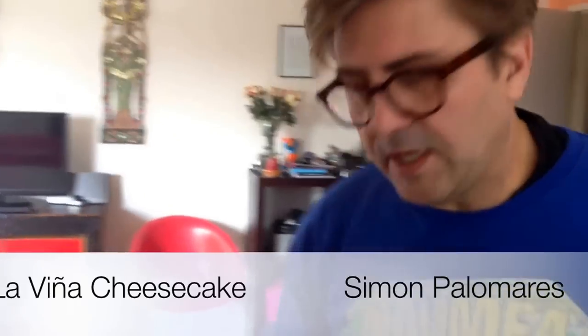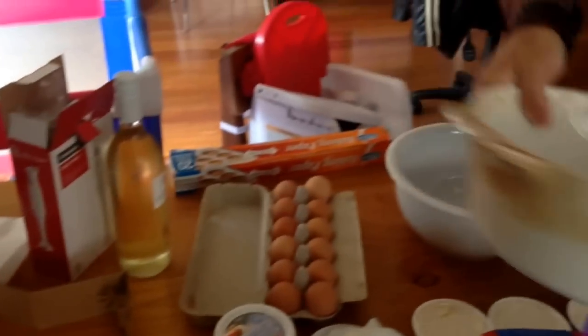Hi, people. I'm always getting asked about the cheesecake recipe from La Vigna, from San Sebastian, which is a Spanish baked cheesecake. So we're going to make it now.